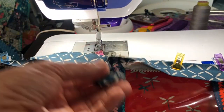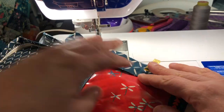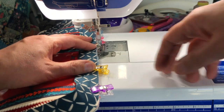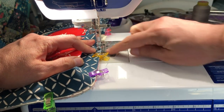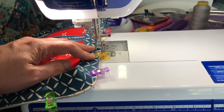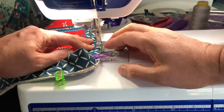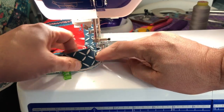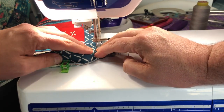Now I'm ready to sew the binding on. I have excess tail on both ends and I'll show you how I join them. If any of this is too fast I have a machine binding made easy video on my YouTube that goes into binding in more detail. I'm using my same zipper foot since it already has a quarter inch guide, keeping the zipper out of the way. I'm not going to rush this because the more precise I am sewing it in, the better it will look in the front when I hand bind it.